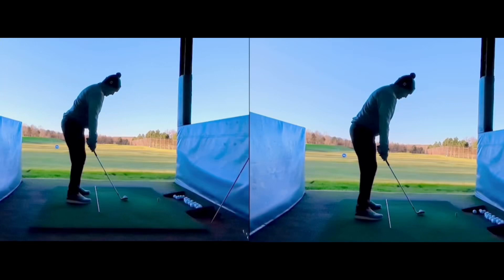So pulls, heavy, distance control — partly from strike. So the first thing: distance control will come from flight control.